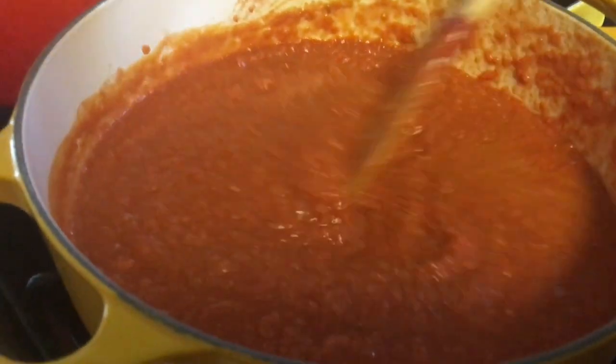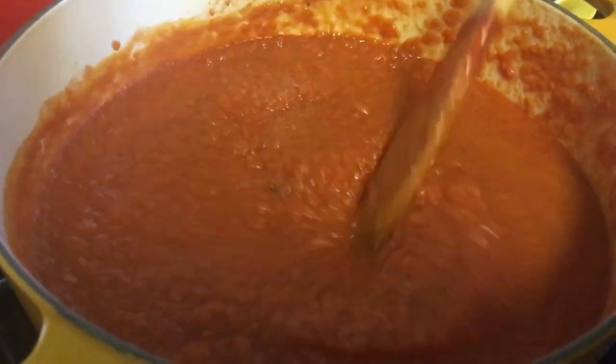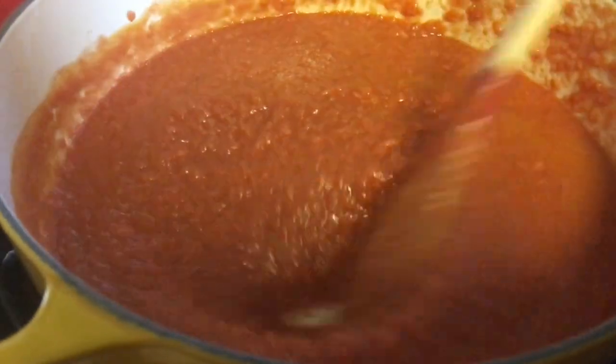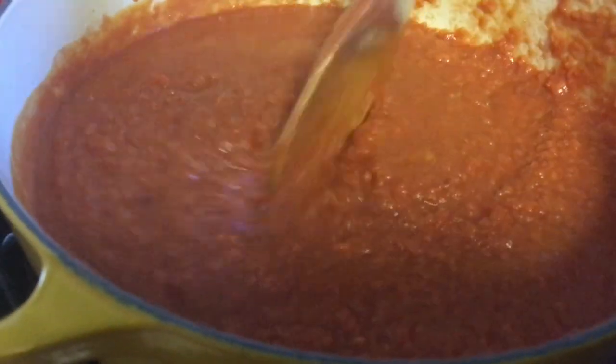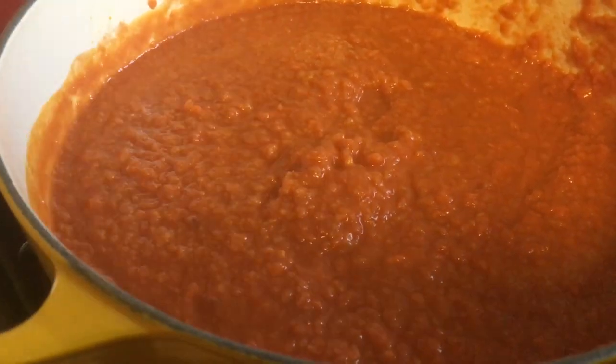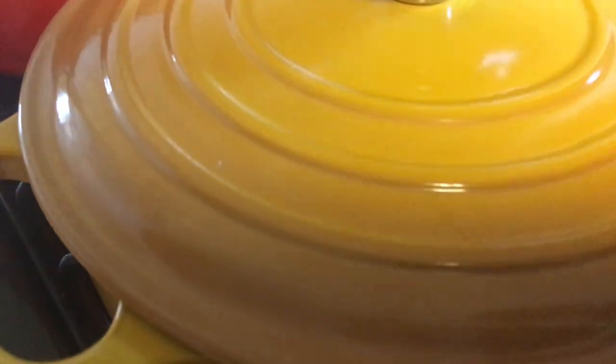Cook with the top on for an hour, then 45 minutes with the top off so the steam can escape and the sauce can thicken — right now it's a bit watery. Make sure the stove is on low and we're going to leave it like this for an hour.